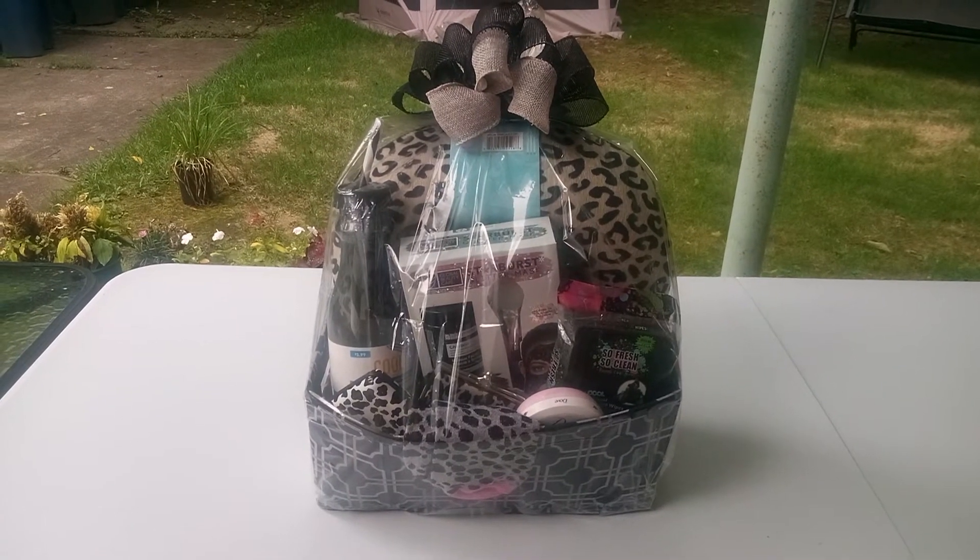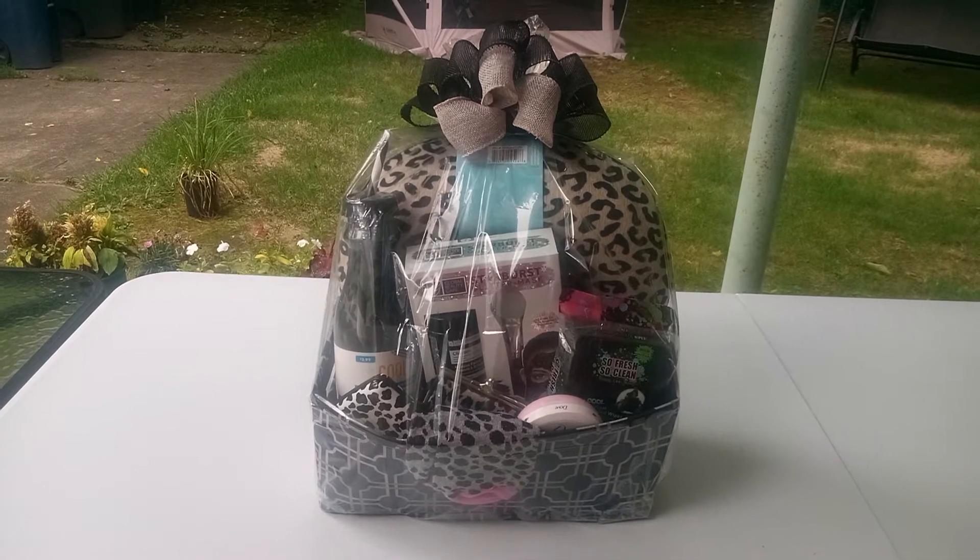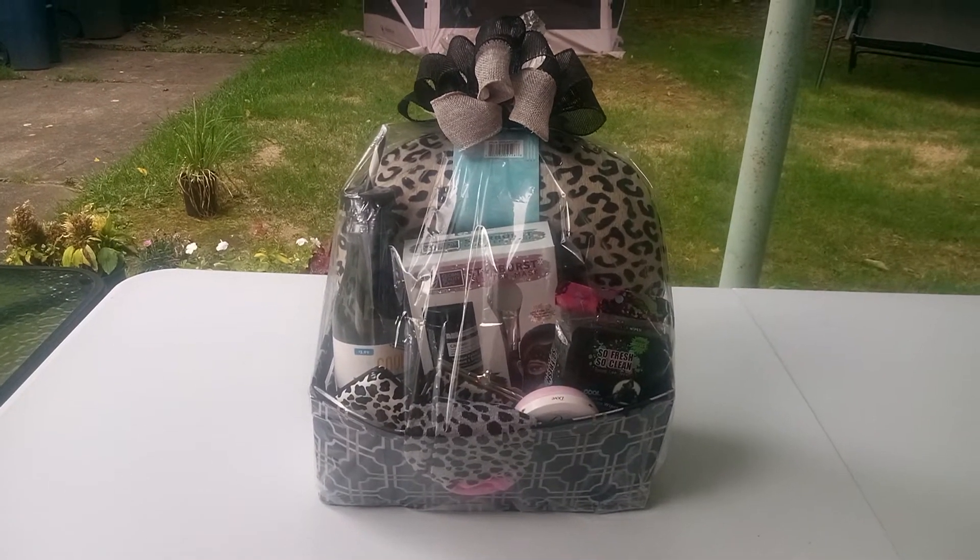Welcome back, friends, to Baskets by Carla. Friends, if you haven't had a chance to, don't forget to stop, share, like, and subscribe.